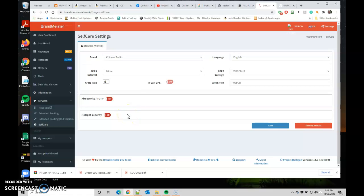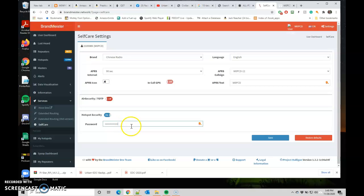Yours will probably look something like this. The important thing is right here: Hotspot Security — you're going to turn that on. Type in your password. What I did is type it into Notepad so I could see it, then copy and paste it in here. That way I know I've got it right, because it has to match what's in your hotspot or you won't be able to do anything. Click Save.